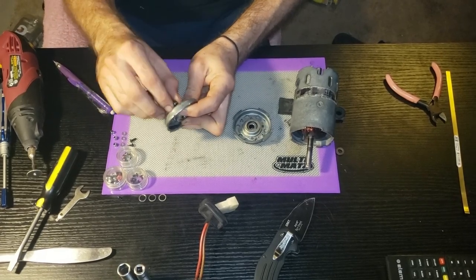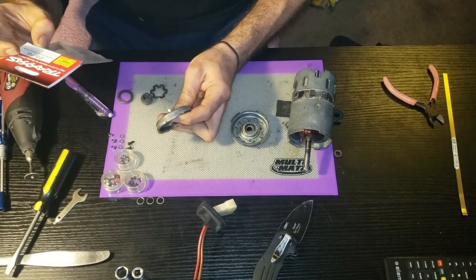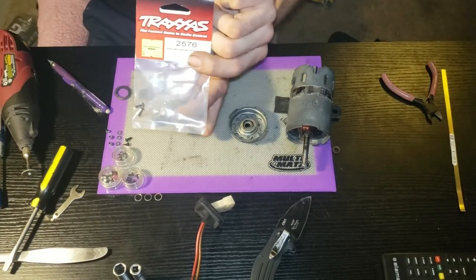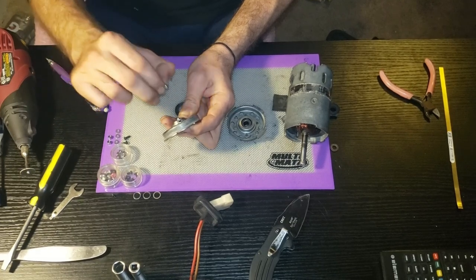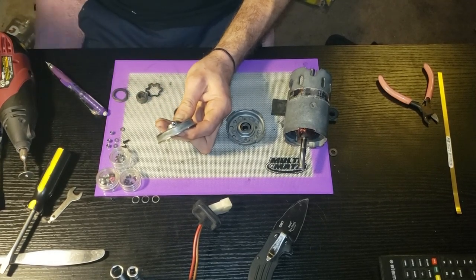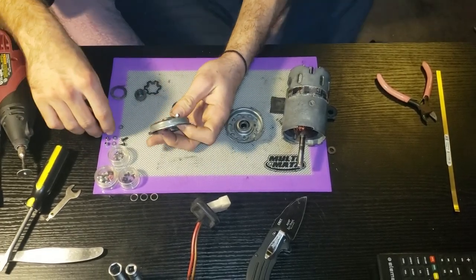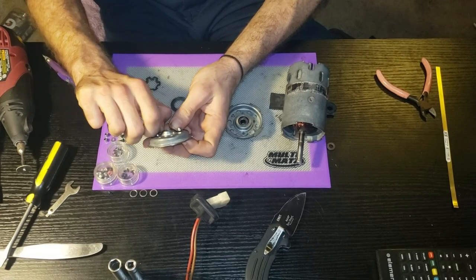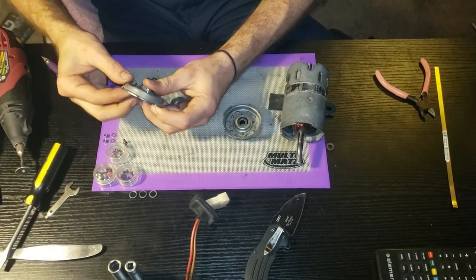I got these three by eight millimeter button head hex drive Traxxas screws - they fit perfectly - with some small nylock nuts and number four washers provided by Dubro. I got all the little parts at the local hobby shop. I can put these washers on here, tighten the nylock nuts, get everything ready to put it all back together and see what happens.